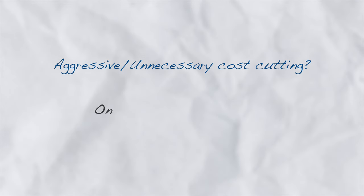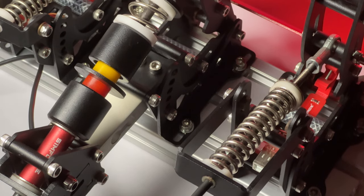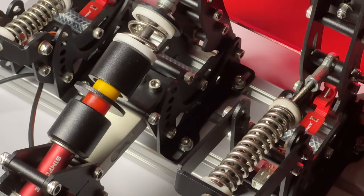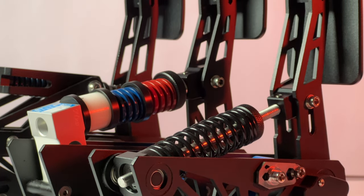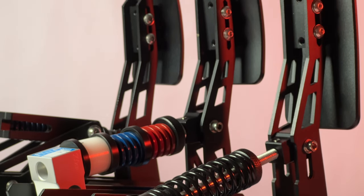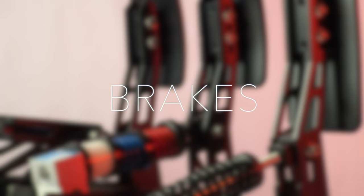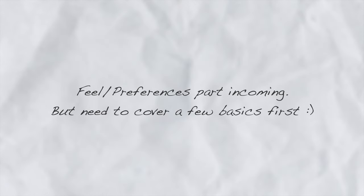Does this mean that there has been a lot of cost cutting? Not that much. Although with Mark 1s the cost cutting is a bit on the visible side, while on V&M Lite it is hard to say that these belong to this price bracket. With all of this covered, let's move on to what is most important in a set of pedals — brakes. And before we dive into the feel and preferences part, let's cover a couple of informative sections first.